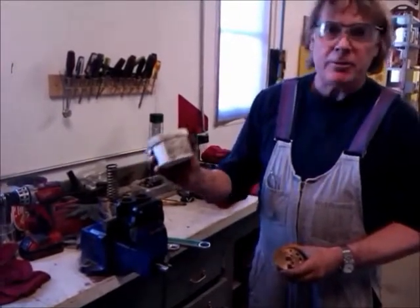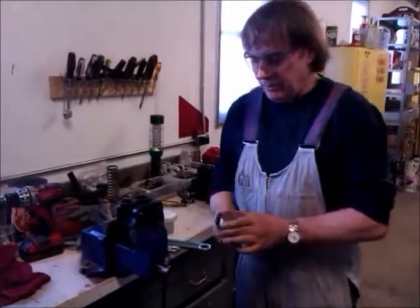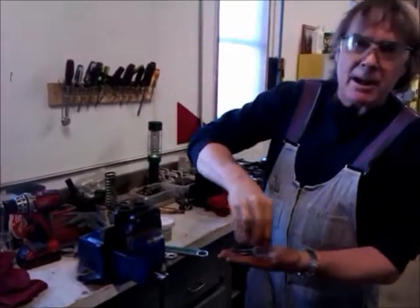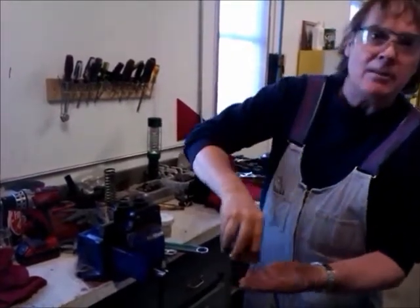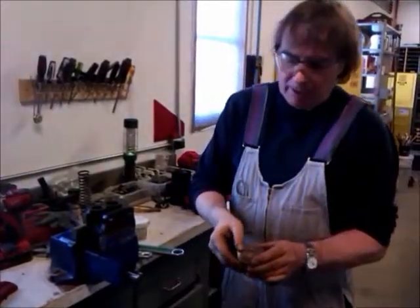It's good for dissimilar surfaces like bronze and cast iron. After cleaning, you carefully set this on top of the cast iron seat and run it back and forth in a figure eight pattern and rotate it. After a while you get a nice smooth surface, then clean it all off very carefully.